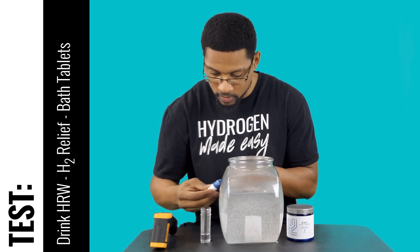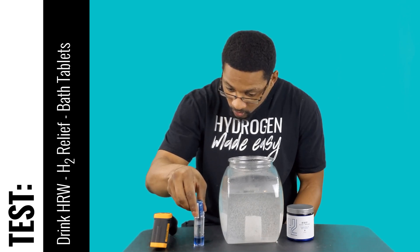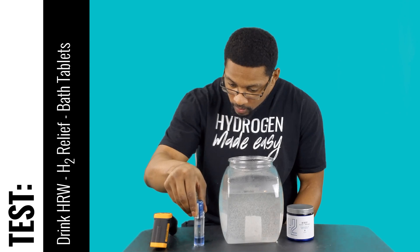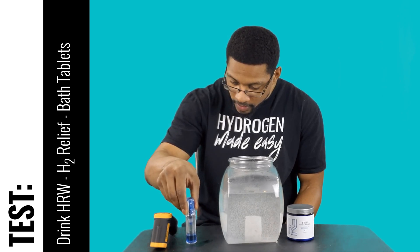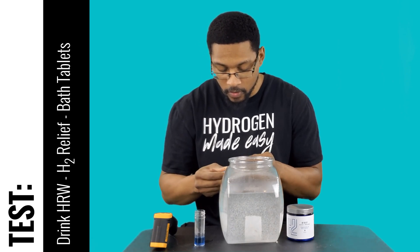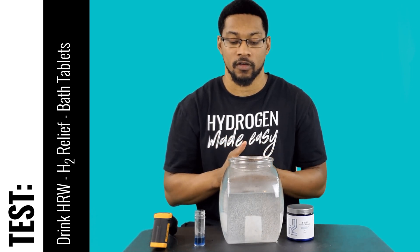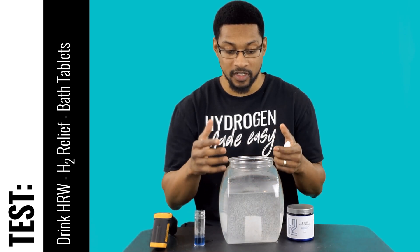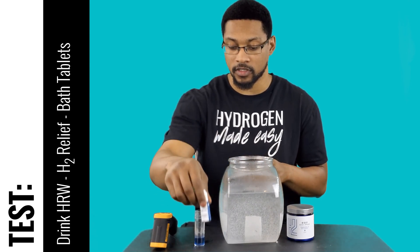We'll go to 0.5 first. 1, 2, 3, 4, 5, 6, 7, 8, 9. So we're right at 0.9 ppm, which is great. Our standard is 0.3 milligrams per liter, or ppm, dissolved in its designated volume of 3 liters of water. So it passes our standards, and that is a great reading to take a hydrogen bath in.